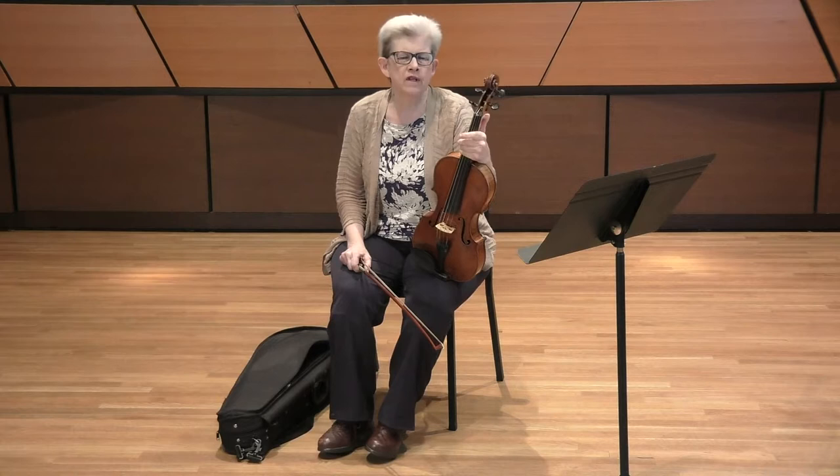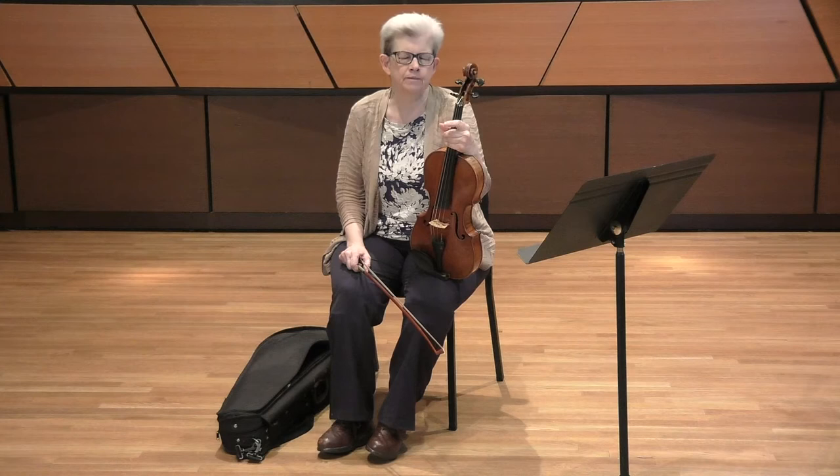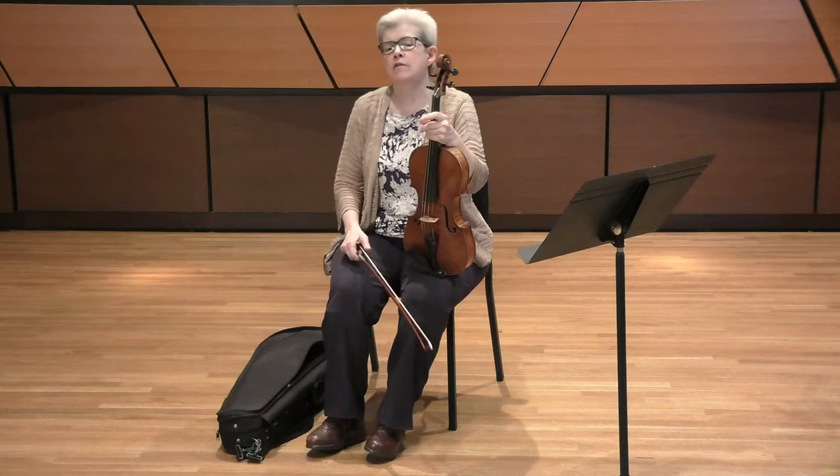For this excerpt and certainly the Mendelssohn, make sure that you've got a comfortable metronome marking. I would aim in this movement on the Brahms to be a little bit on the slower side — more on the 58 side to the dotted quarter.